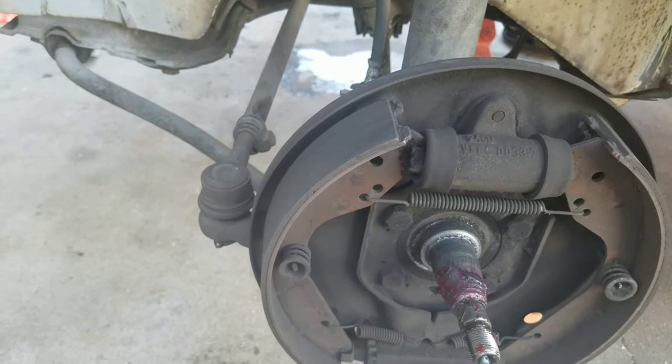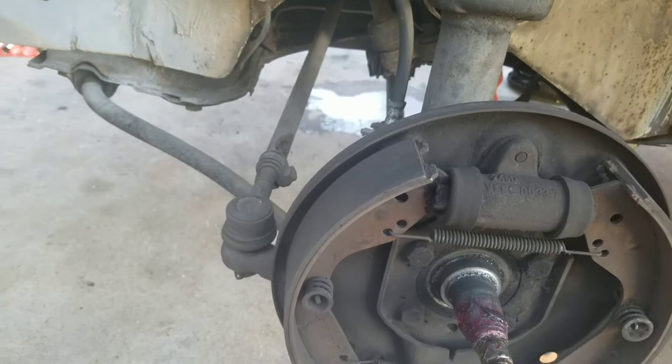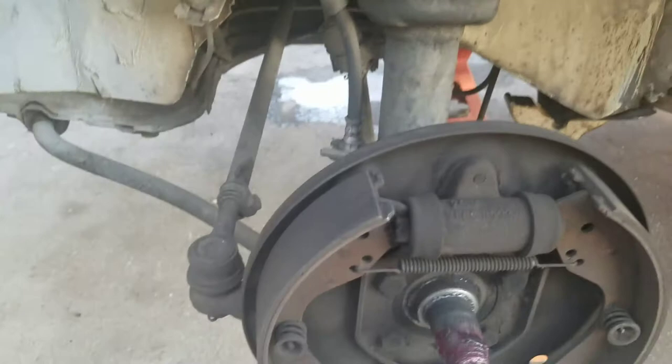The stock master cylinder is also 19 millimeters, which I'm putting back on, but I should have gotten the 20.5 or 20.6 millimeter — what they call the full disc brake kit master cylinder. In the past, I've done this on a sand rail using Type 3 brakes.